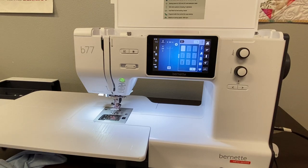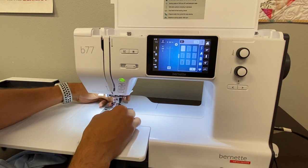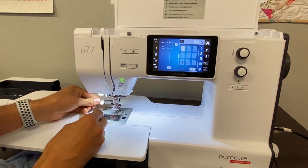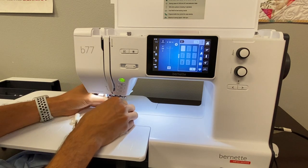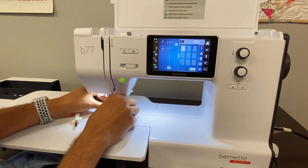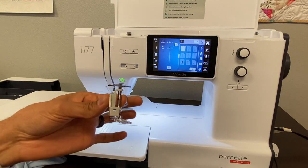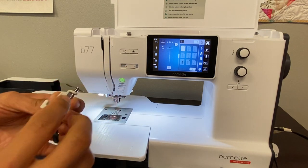Hi, you're here sewing with Cody and today we're working on the Bernette B77 and B79 and we're going to be converting the machine to do some free motion quilting. So first let's start off with disengaging our dual feed and taking off the whole shank of our machine. So loosen that screw and take this whole piece off and we're going to put on foot RX, which came with the B77.